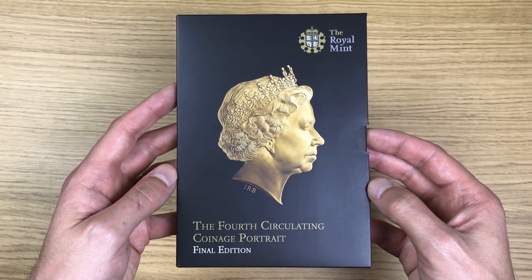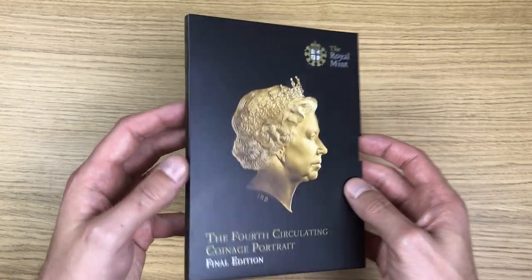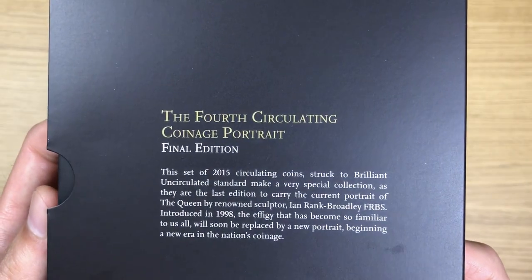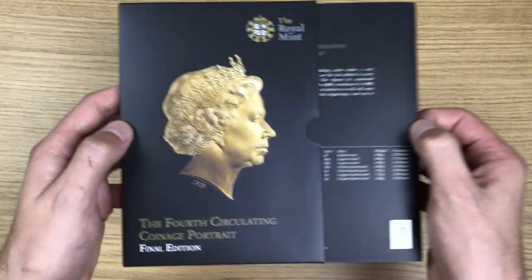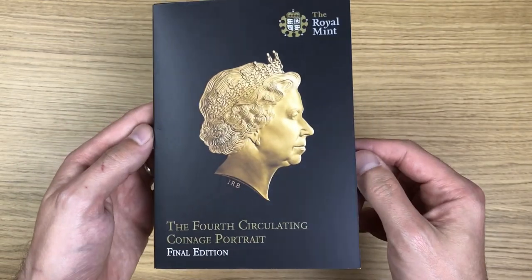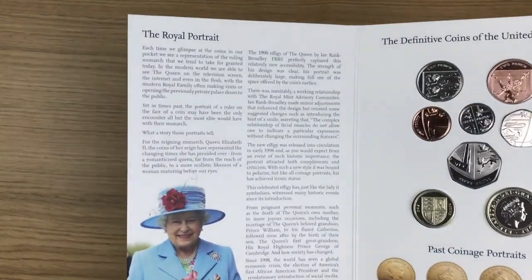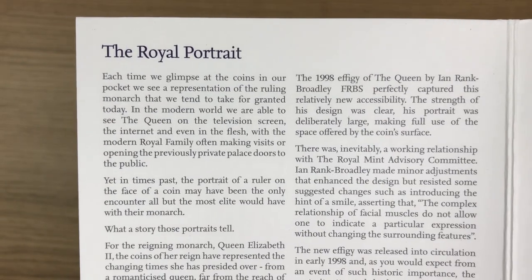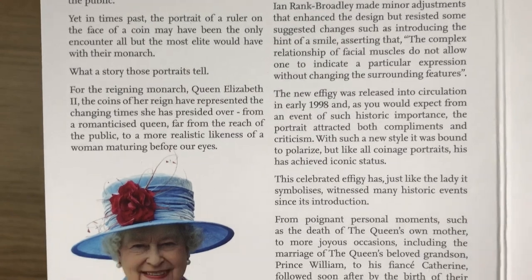You can see the image there — that is the fourth portrait of Queen Elizabeth the Second. Let's have a look at some of that information. Inside, this just slots out. Let's open it up and have a look at all this information. Before we get on to the coins themselves, I'm just going to scan — again feel free to pause and have a read at your own pace if needs be.